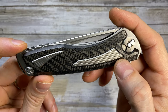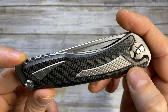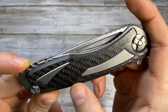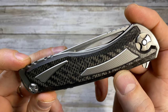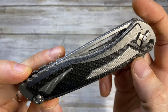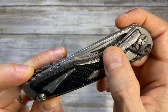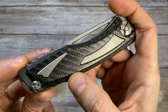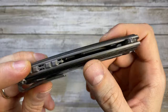These titanium inlays are inlaid with a beautiful carbon fiber scale. The carbon fiber scale is like 3D sculpted — it's insane. It's not straight, it's a curve. It's beautiful. The lines they draw here are just insane. Just a piece of art.